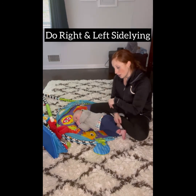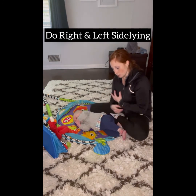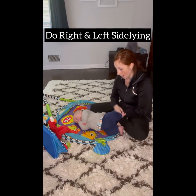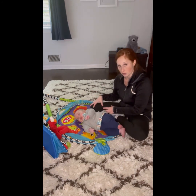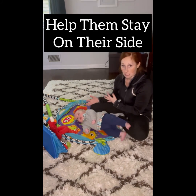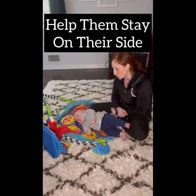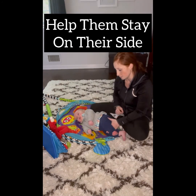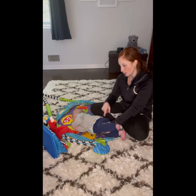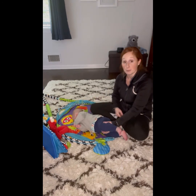I do the right side and the left side evenly. So just make sure that when you are playing with your baby, you put them on either side. Support their backs, whether with your leg or some sort of stuffed animal, pillow, or something to keep them propped. Just help your baby engage in this position because it'll be really important. As I push him forward more, he's trying to lift up — it'll be really important for rolling.